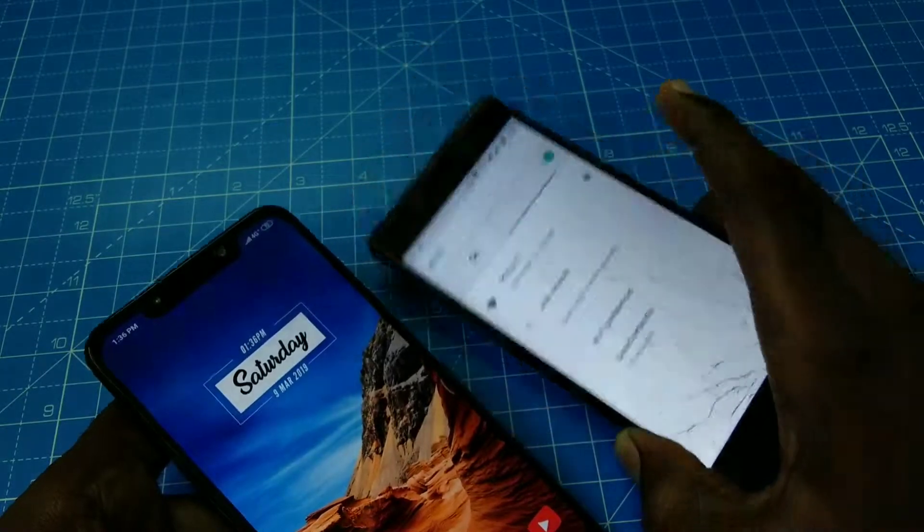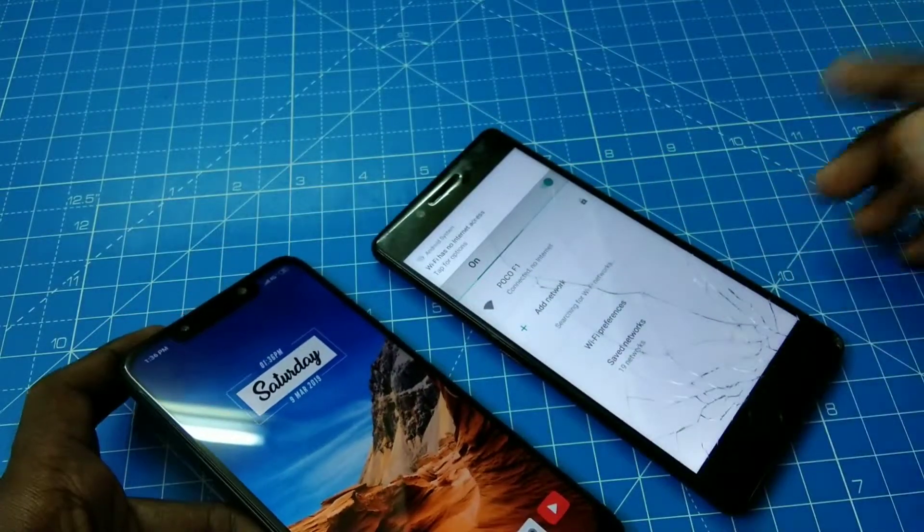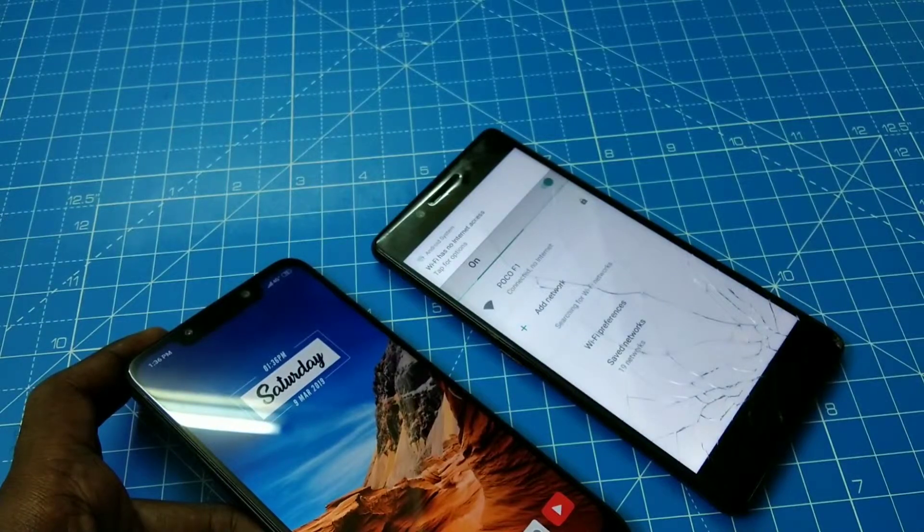Yes, it has been connected successfully. That's all friends, thanks for watching. Subscribe for more videos. Bye for now, take care, bye bye.